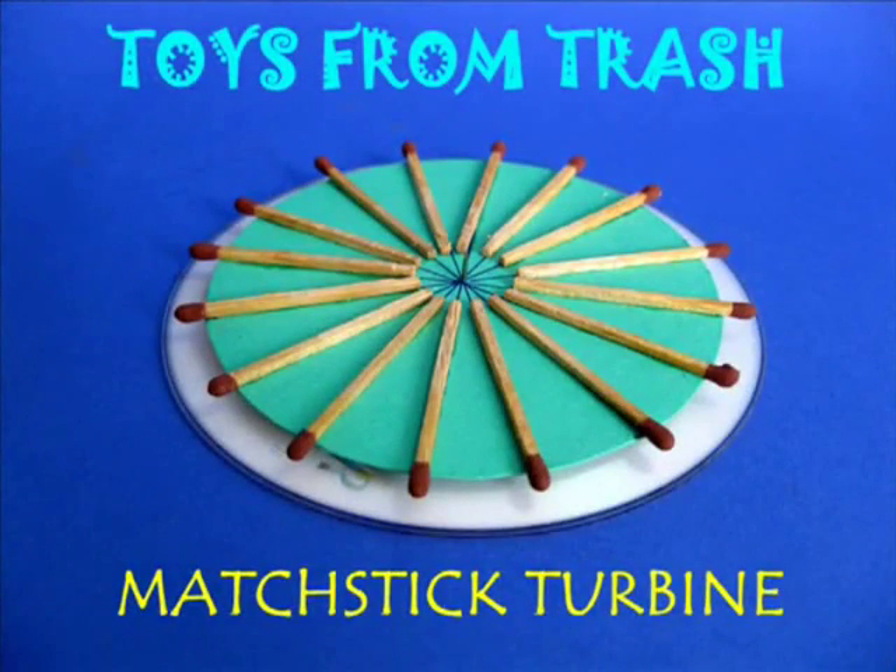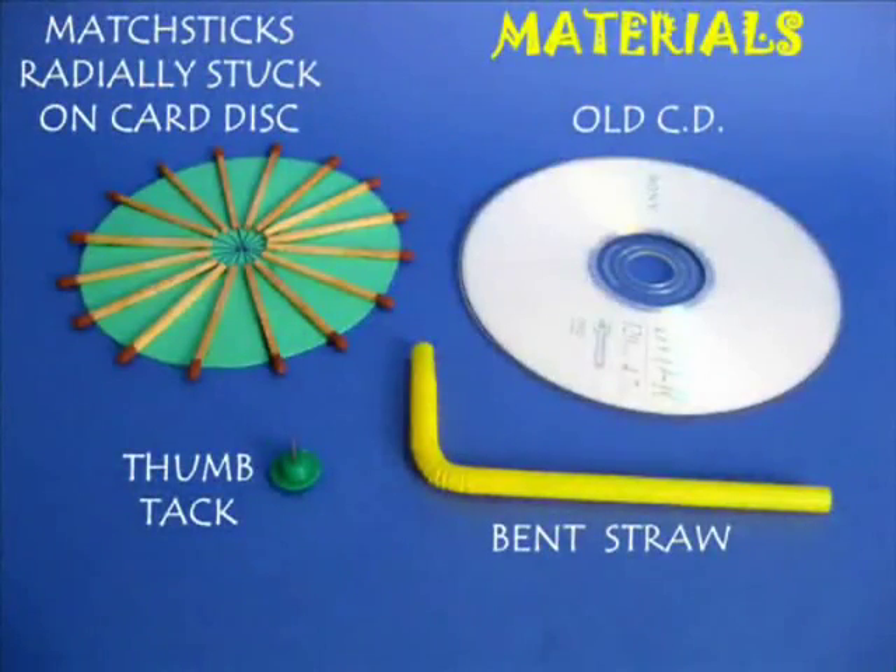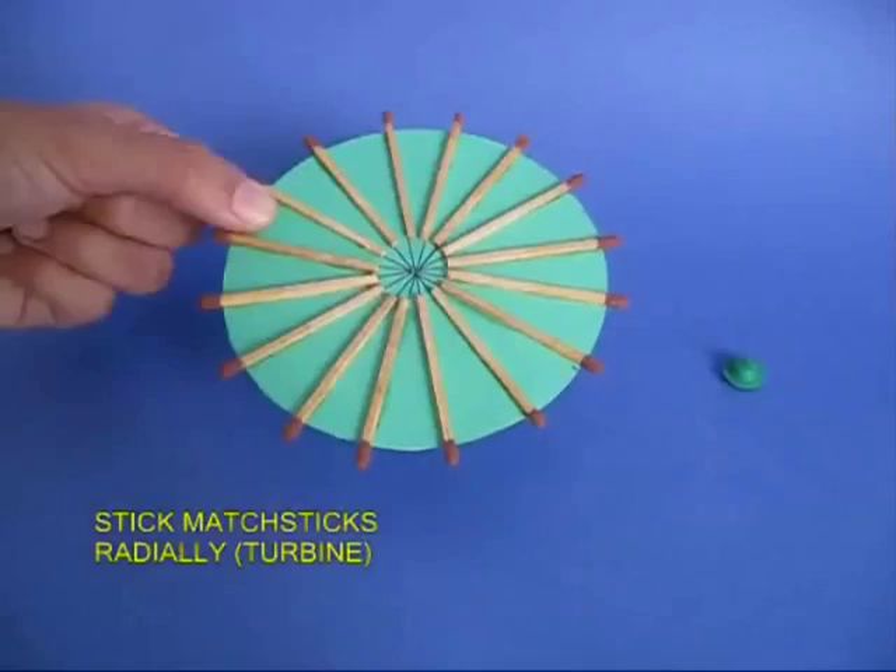For making this matchstick turbine you require a card disc, an old DVD, a bent straw, a thumbtack, and lots of matchsticks.